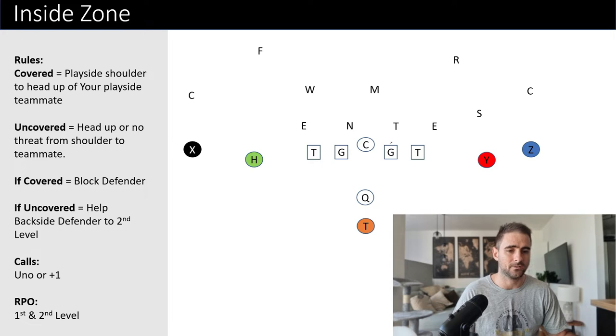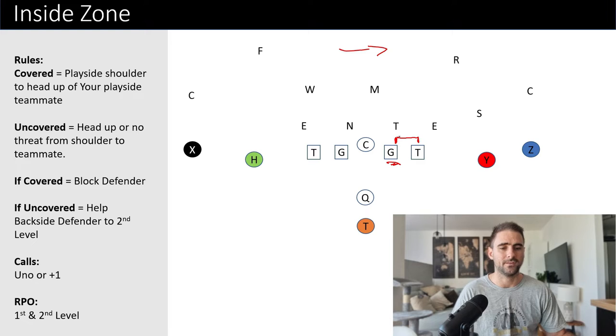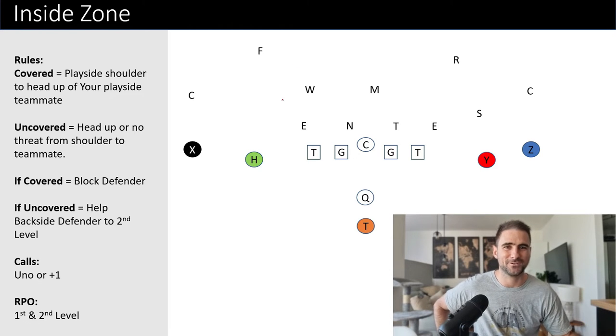Let's get into it. We're going to say from our play side shoulder — let's look at the guard here — from the play side shoulder to the nose of the man play side. We're running to the right. If anybody's in this space, we are covered. If we look from the play side shoulder to the nose of the man next to us, we've got our guard and our center. In this case, our center is going to be uncovered. Our guard is going to be covered because he's got somebody on his play side shoulder to head up. It's important to understand the head up versus the play side shoulder distinction.